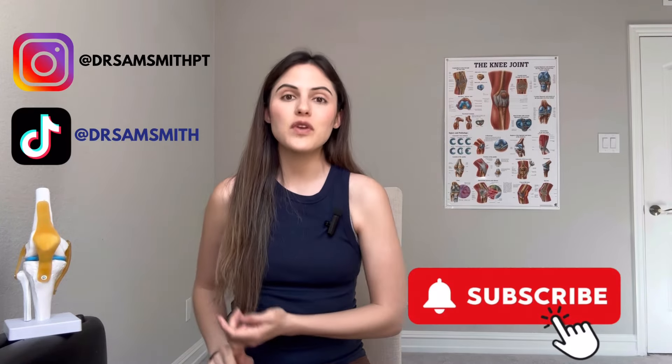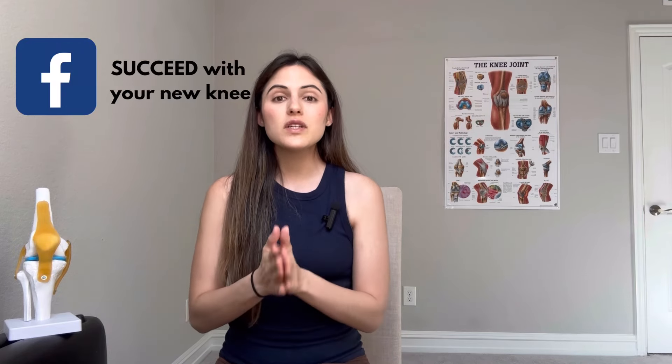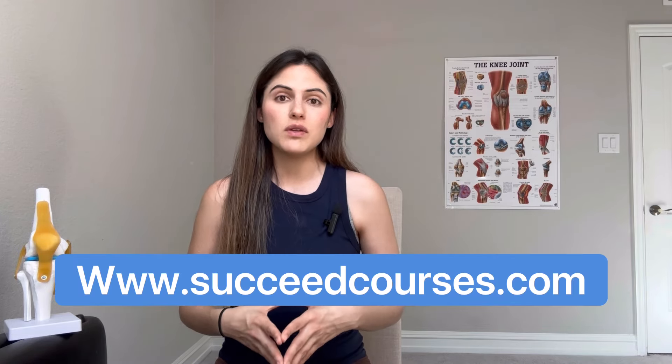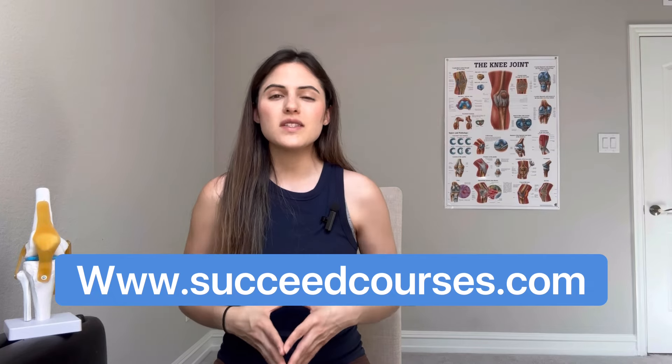For those of you who don't know me, my name is Dr. Samantha Smith. I am a physical therapist that specializes in knee replacements. I have Instagram, TikTok, and YouTube — you're here right now. I also have a free Facebook support group; please join by searching 'Succeed with Your New Knee' on Facebook. There are a lot of people in that group you can connect with. I also have a website dedicated to knee replacement recovery, with courses, exercise classes, and even a knee bending course based on the program I developed.